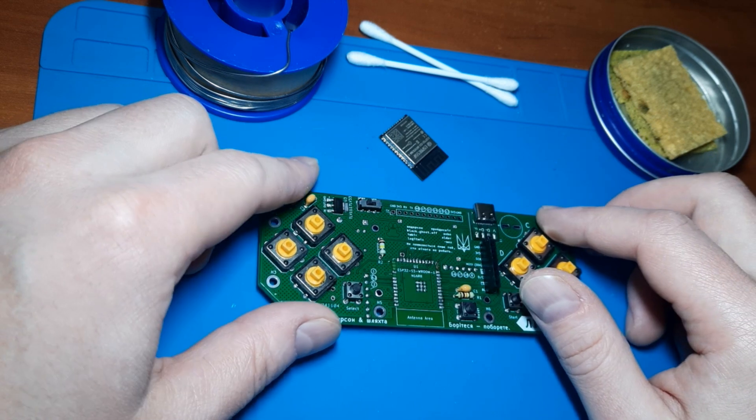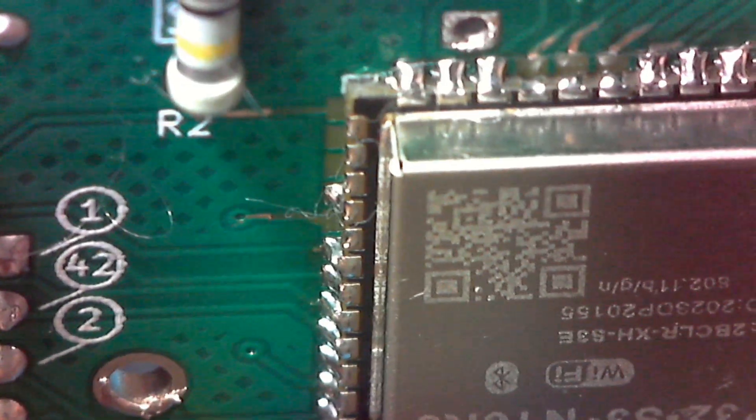So, my first advice — don't rush. Better to frequently and carefully examine the results of your work and look for mistakes while they can still be corrected. And don't rely only on the naked eye. Small solder joints are better examined with magnification and regularly checked with a multimeter.